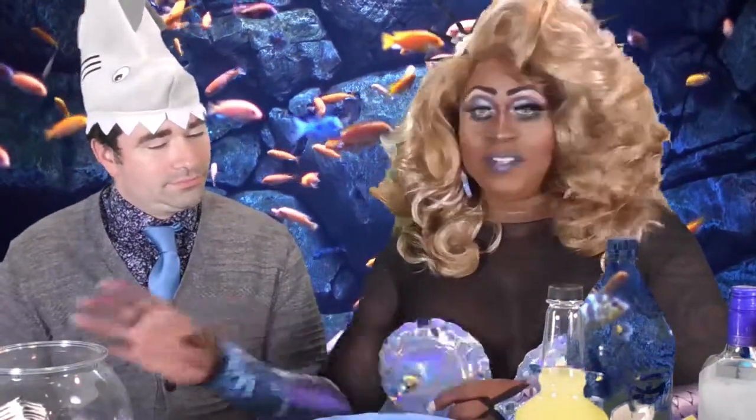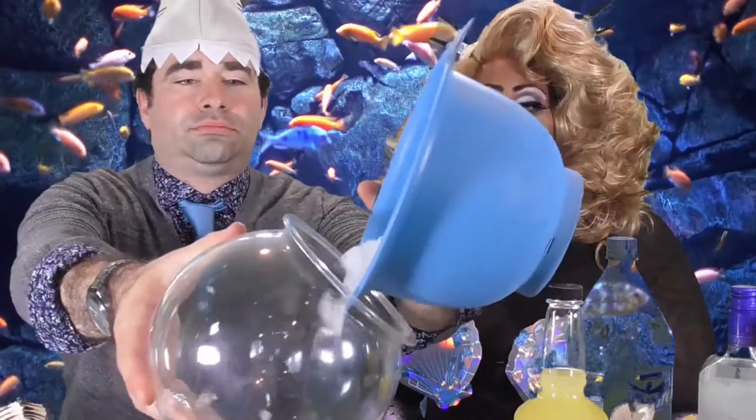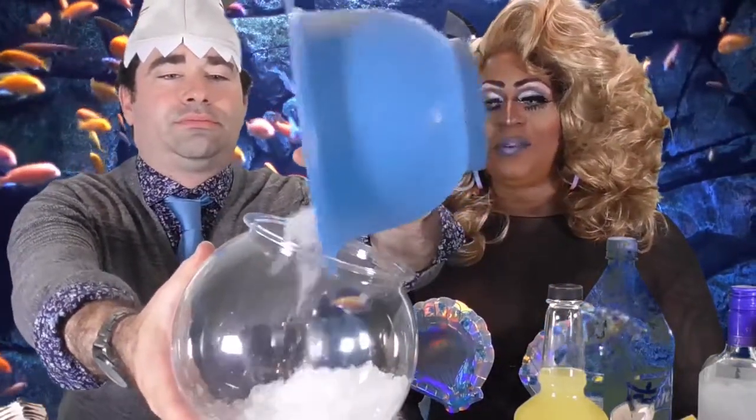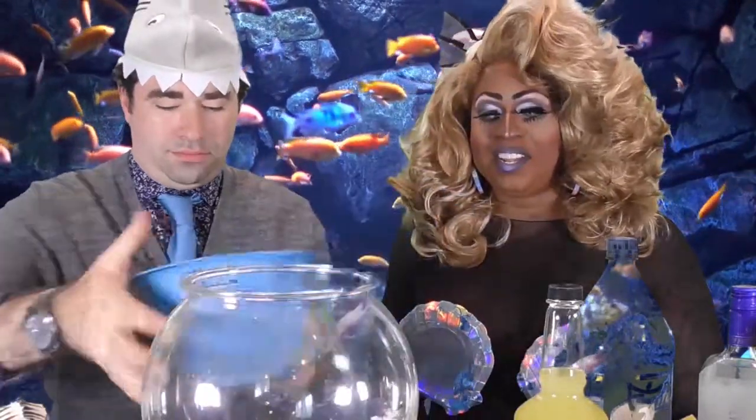First you need a fishbowl, and then Nick I'm going to have you put the ice in the bowl for me. You just use crushed ice. After you've got the ice in, thank you Nick.